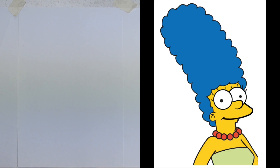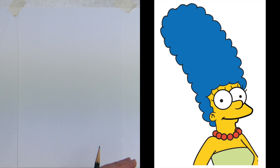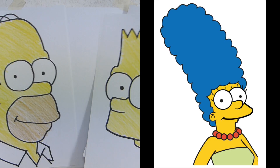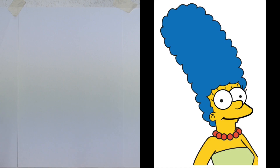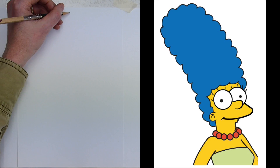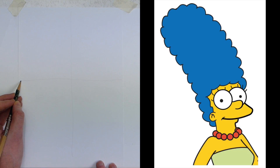Now we are doing Marge. This one is a little bit more complex because Marge's amazing blue beehive hairdo takes up so much space. But don't worry — it doesn't matter whether it's a full head or a little bit of body like we did with Lisa. It's just as simple. Look at what's on the screen and think of it in shapes. We're going to draw a line down the middle, and because it's a little more complex, a line across the center too, to give us a reference point.